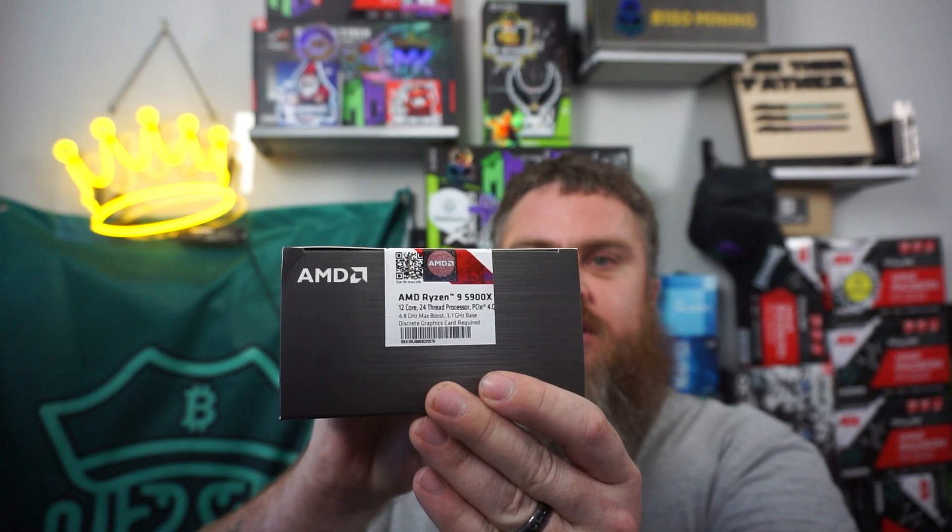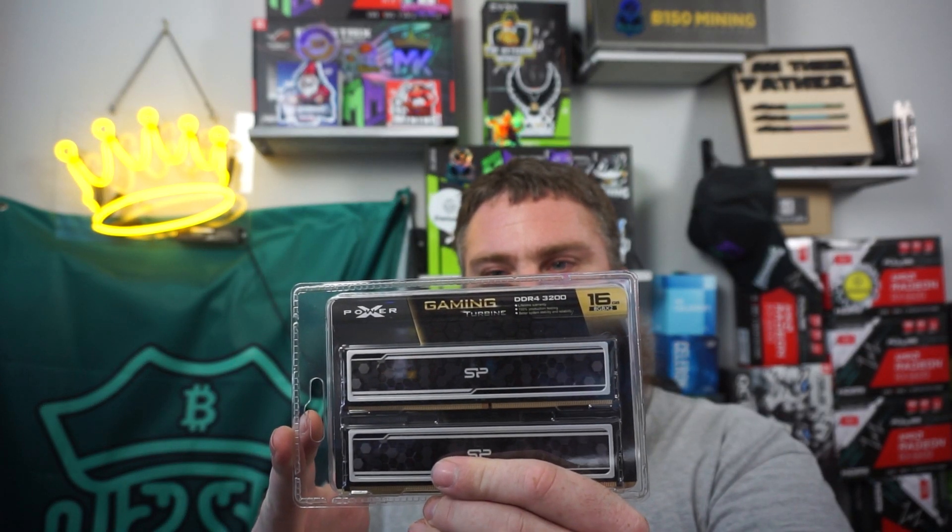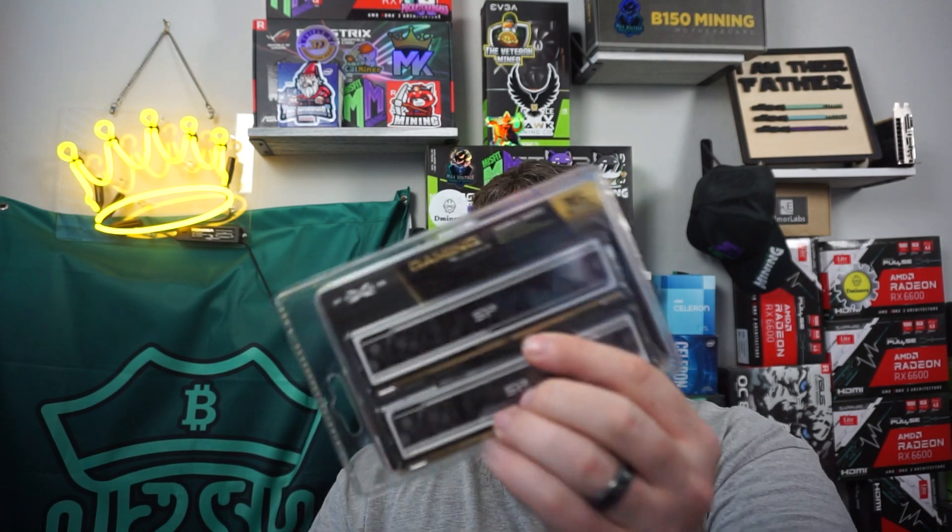We have a 5900X right here. I was trying to get some 3900Xs, but they were actually more expensive than the 5900X, so why not just get the 5900X? I did go with some cheaper RAM just to save on money. This is Silicon Power — I believe this is the Micro Center brand. It's DDR4, 3200 megahertz, and CAS latency 16. Kind of middle-of-the-road stuff, really nothing fancy.